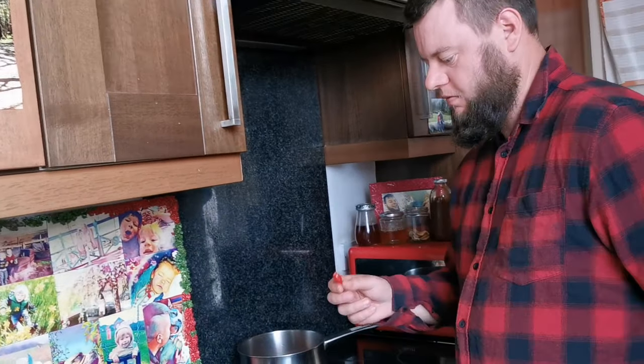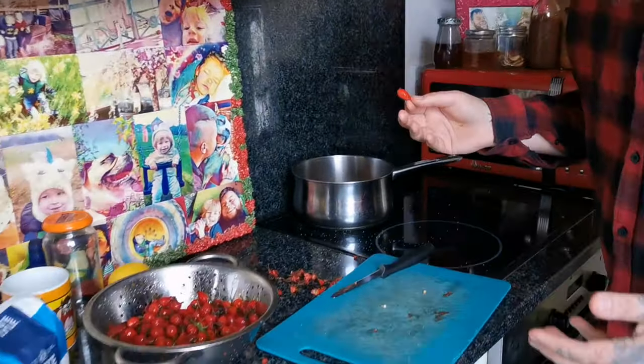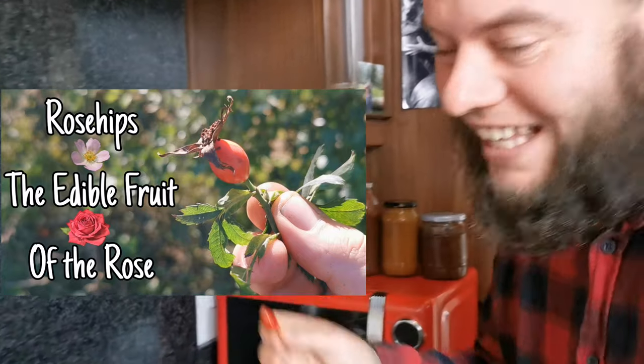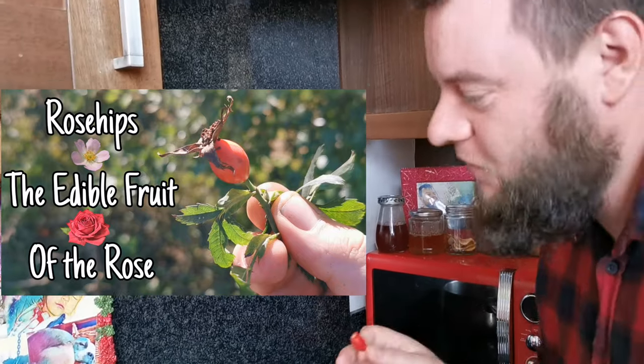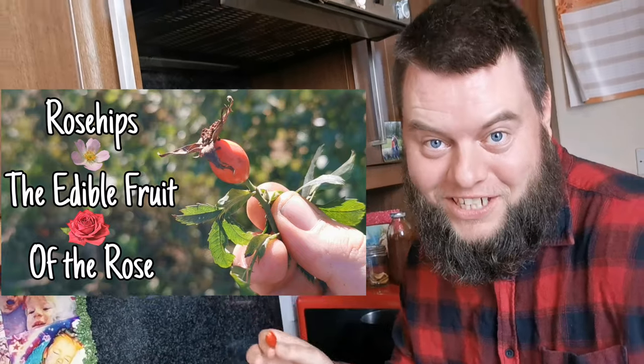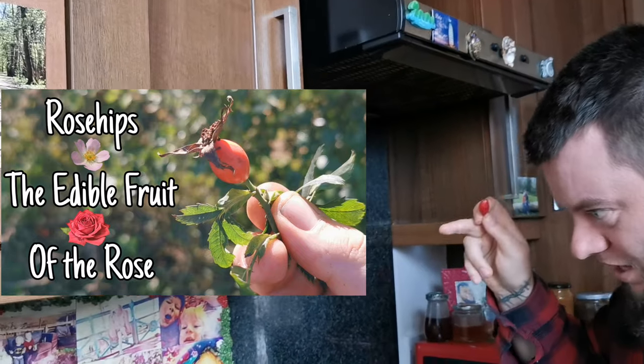If you want to know anything about rose hips — how to identify them or where to find them — then check out this video and I'll tell you all about the rose hip, every single bit from the nutrition to the history. Anything you've got to know, I'll tell you in that video.